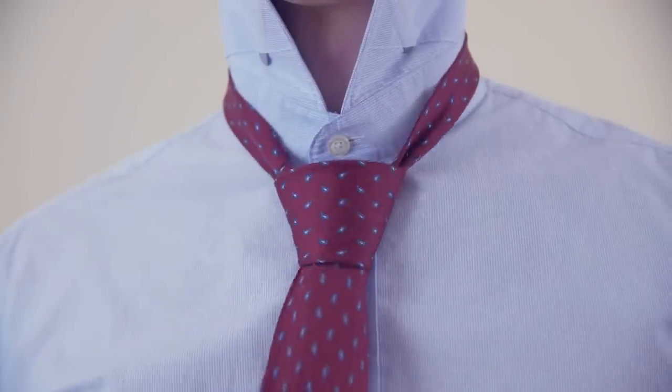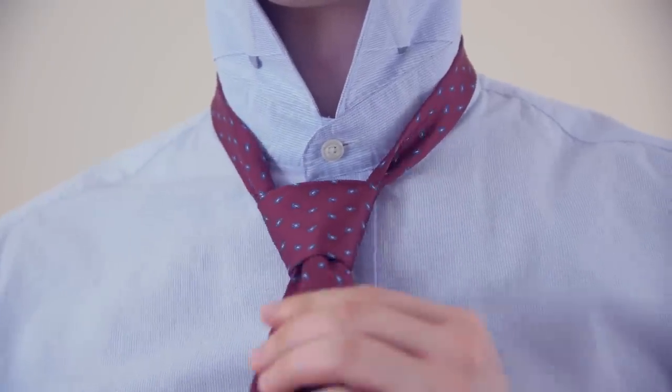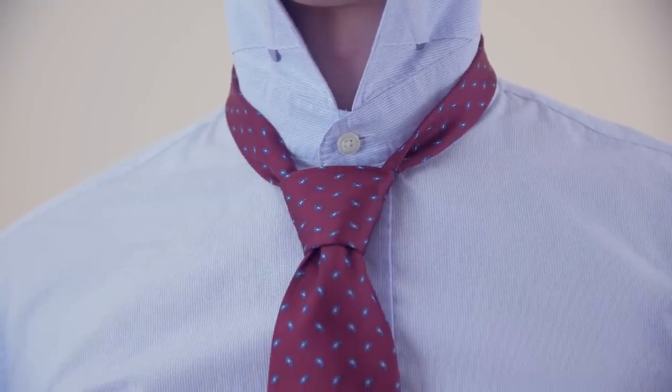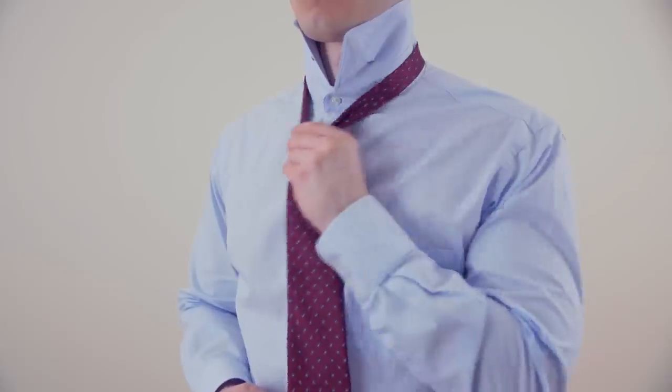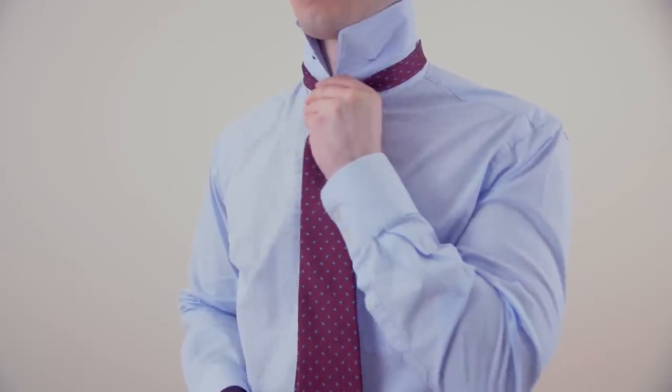Tighten the knot by pulling on the wide end while holding the knot until you're satisfied with the look. Bring the knot up to your neck by holding the narrow end of the tie while pushing the knot up with your other hand.